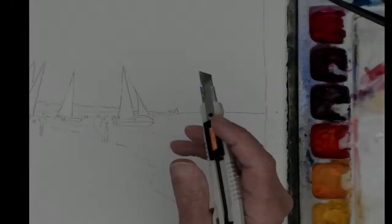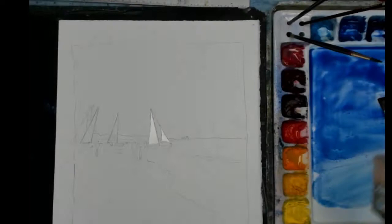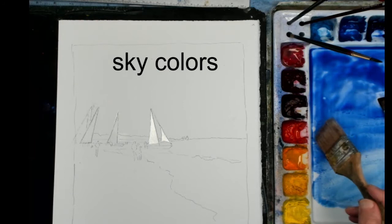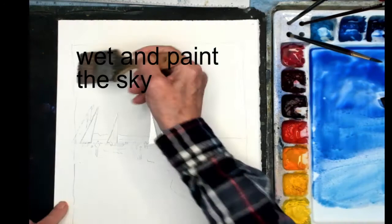This section now has been protected by Frisket film. I've covered all these areas — the sails — with the Frisket film. I mixed up three colors of blue: ultramarine blue up here, cobalt blue, and cerulean blue down here, a lighter blue, for the sky.